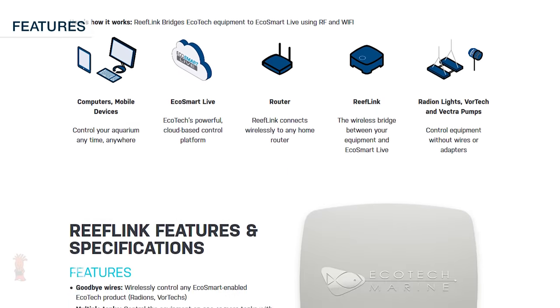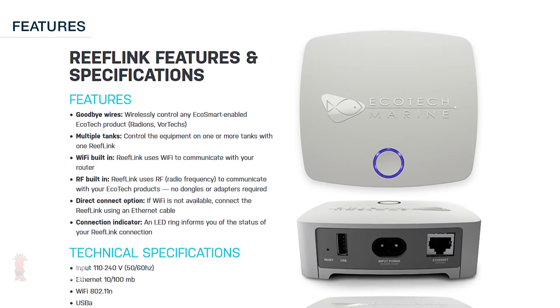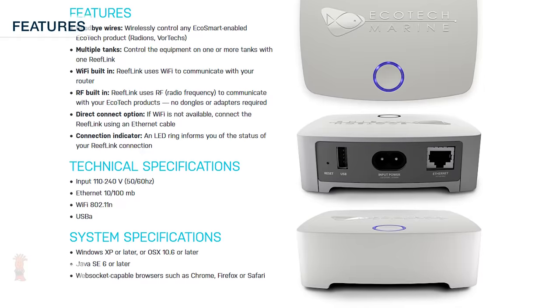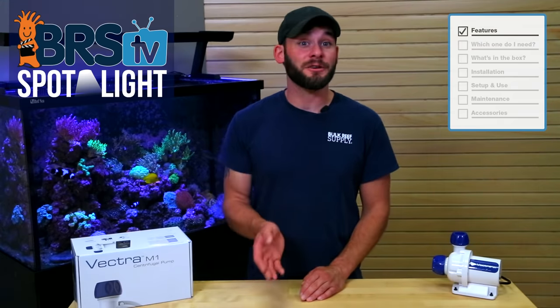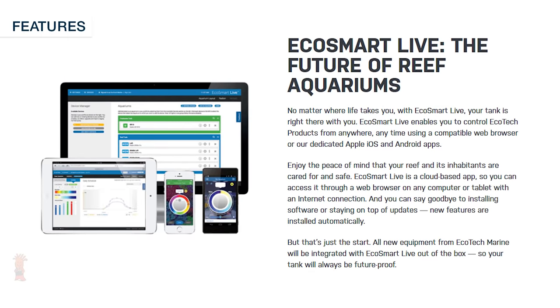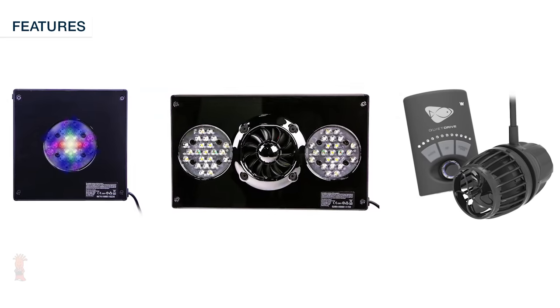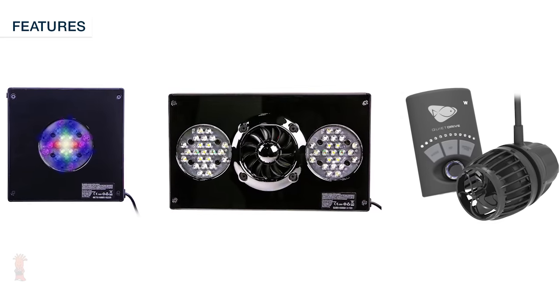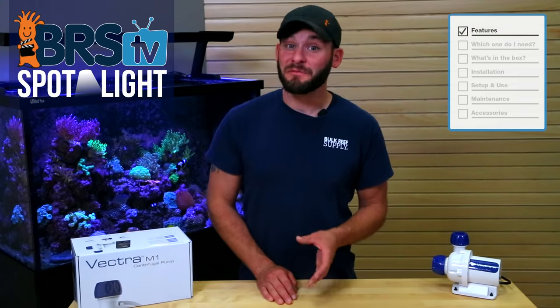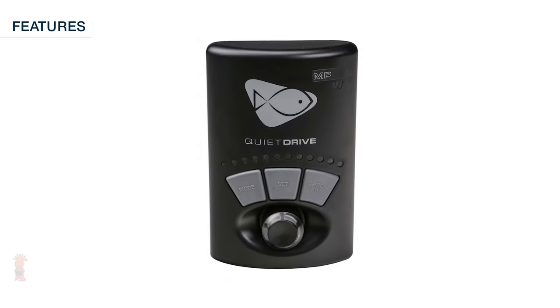The smart pump can also alert you if it's running outside of its normal operating temperature, if it's lost communication with the ReefLink, and if it's in battery backup mode. Along with alerts, when connected to the ReefLink you can add your pump to the EcoSmart Live platform to have one cohesive control center for all of your Ecotech products like Radeons and Vortec pumps, which helps make programming them a breeze. However, you don't need the ReefLink to use the Vectra pump as it's fully programmable and controllable from the included driver.